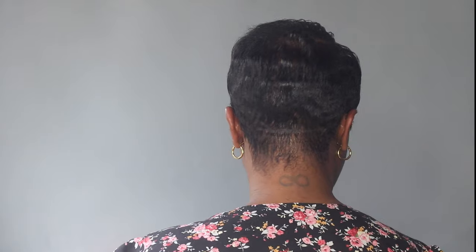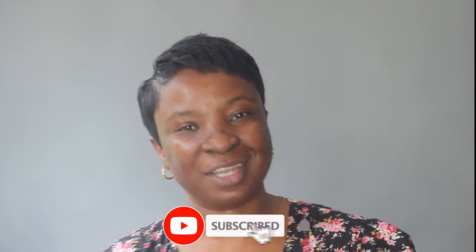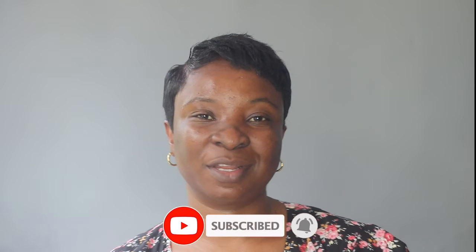And that's it! This is how it's looking at the back, and here are the sides and the front. In total, that took me 32 minutes. So if you have 30 minutes to spare, this is easy — and it lasts for about three days. I hope you guys enjoyed this video. If you did, don't forget to thumbs up and subscribe if you haven't already. I'll see you guys on my next one — bye!